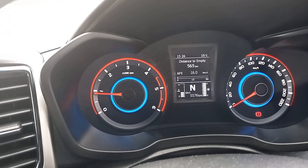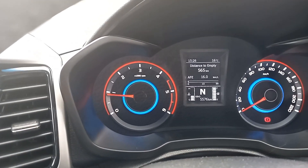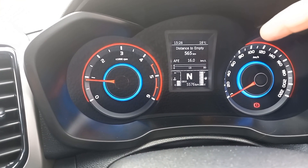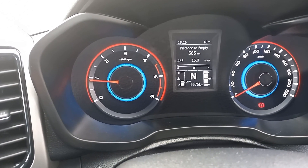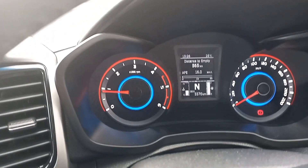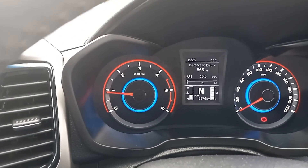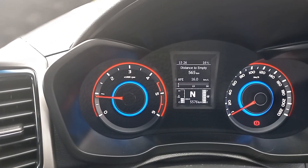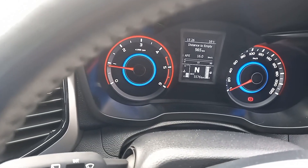Jumping in behind the wheel, the instrumentation is basic but very neat — it tells you what you want. You've got your little TFT screen in the center. I haven't done a lot of mileage but I'm showing 16 kilometers per liter, which is about six and a half liters per hundred. That's town driving — really urban driving. I think that's a pretty good figure for a smaller diesel engine.